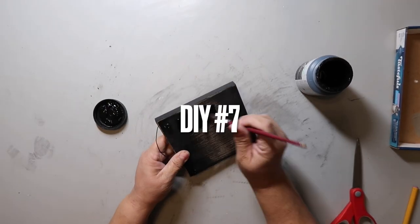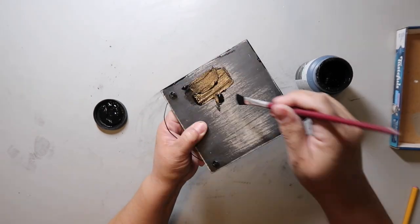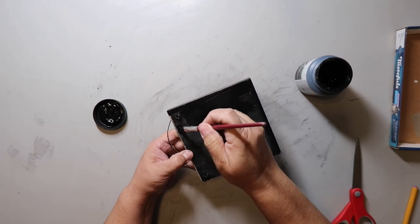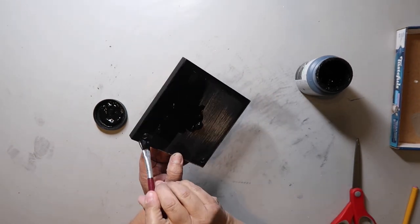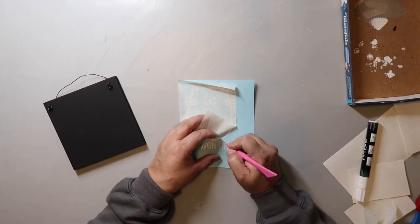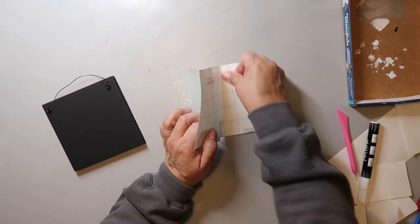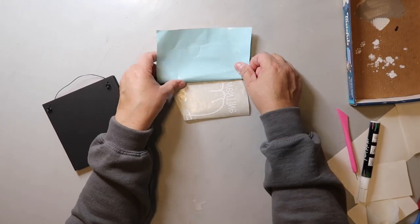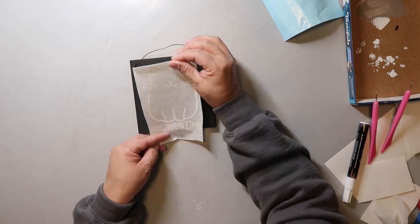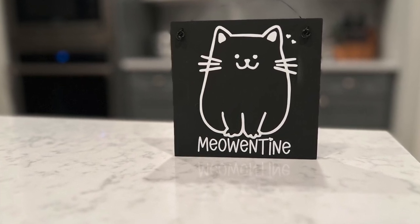DIY number seven is the last one for today. I sanded off the front of the sign because sometimes when you paint over the original without sanding you can still see the previous image. Even though the sign is already black I'm painting the front and sides black again so the color is consistent. I didn't remove the wire because I thought it would be a struggle to reattach, so I'm just painting around it. This decal is from my Cricut — I drew the cat, added the words, and replaced the dot on the eye with a tiny heart. This is my favorite one — I just love how it turned out. It's so cute, and although it's Valentine's Day specific, I'm tempted to keep it up all year long.